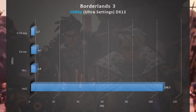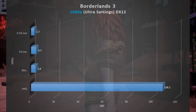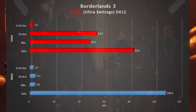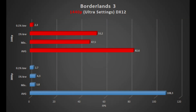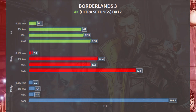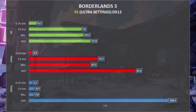Next is Borderlands 3, again a DirectX 12 game, at Ultra Settings. At 1080p we get an average of 108 frames per second. 1440p gets an average of 82 frames per second, with a minimum of 47 and 53 1% lows. Going 4K, we get 47 frames per second on average, with 41 1% lows.